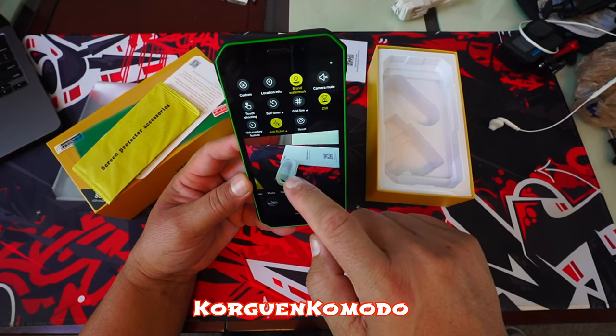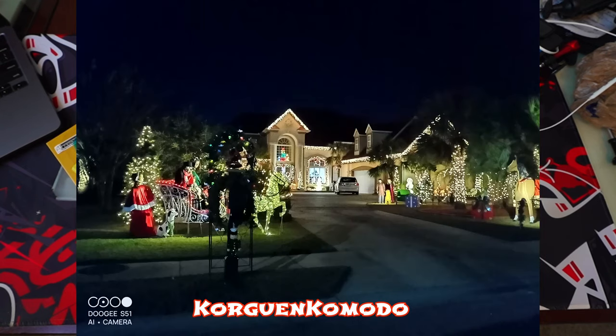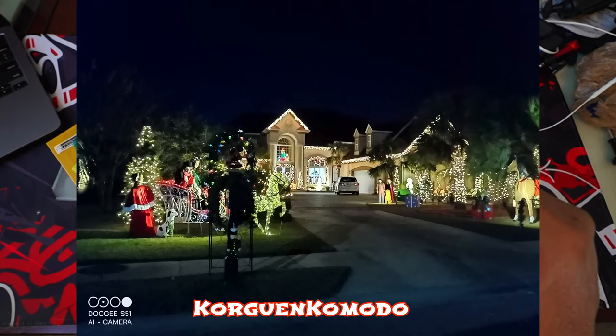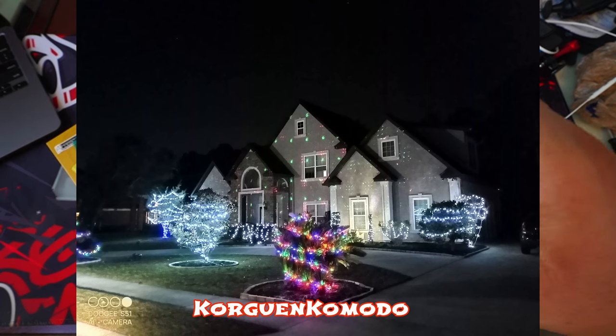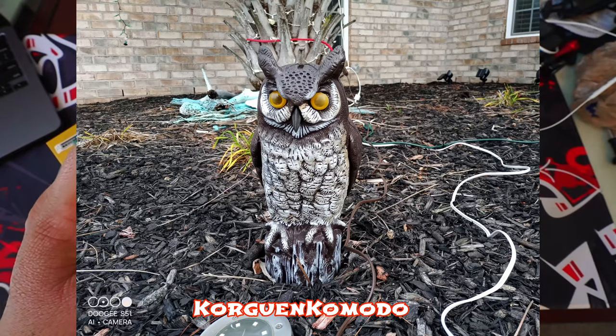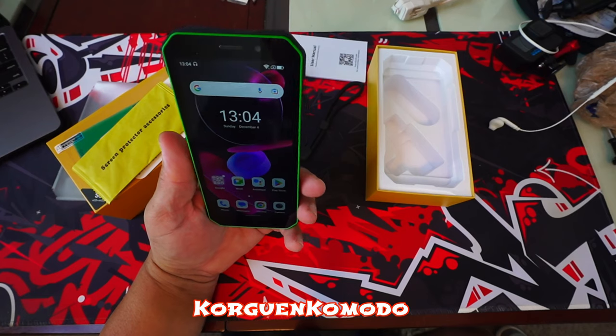As far as the price of this phone, I found it on Amazon for around $200. Keep in mind that there will probably be promotions and special offers and you might be able to find it for even a little less than that. This phone comes unlocked and supports CDMA and GSM networks.